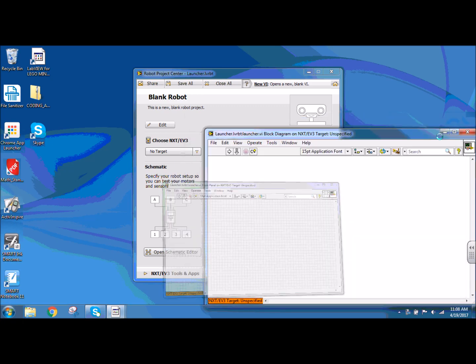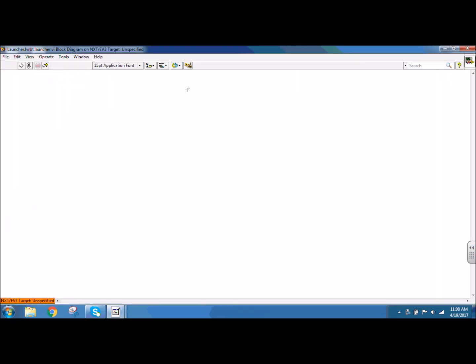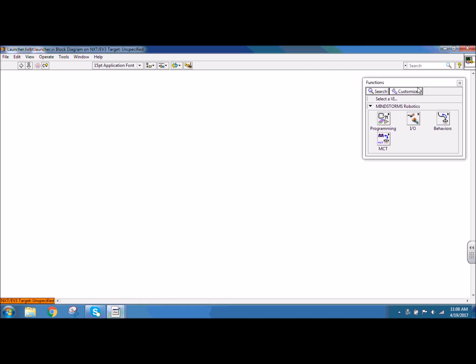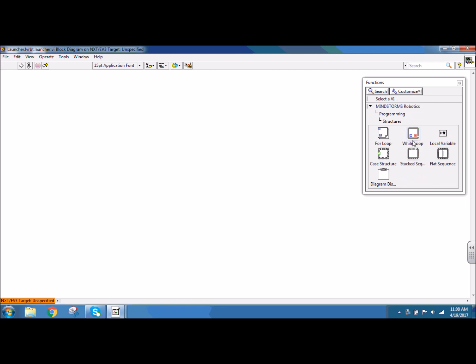I can minimize my front panel. On my block diagram, the first thing I want my program to do is to initialize my servo position. I'm going to right click to get my functions palette and click the push pin to make it stay as a window. I want this to run continuously to put my servo into position and then wait for a button to be pressed on the touch sensor before it moves on to the next part of the program. So I'm going to go to programming, structures, and while loop, so that way my program runs continuously.